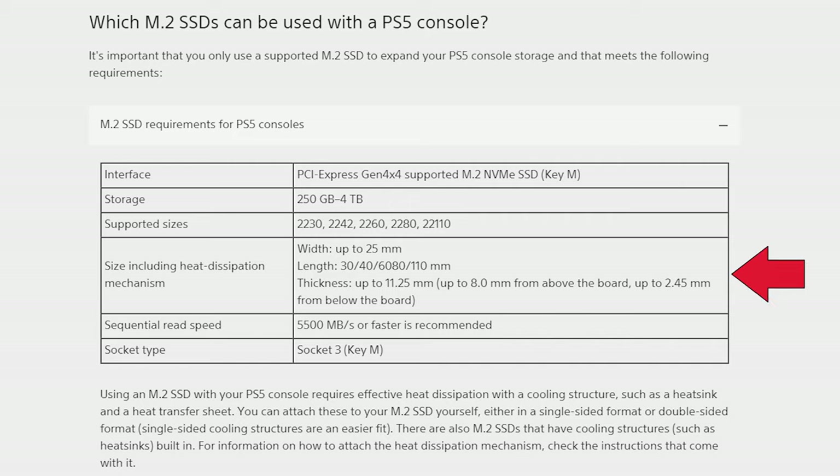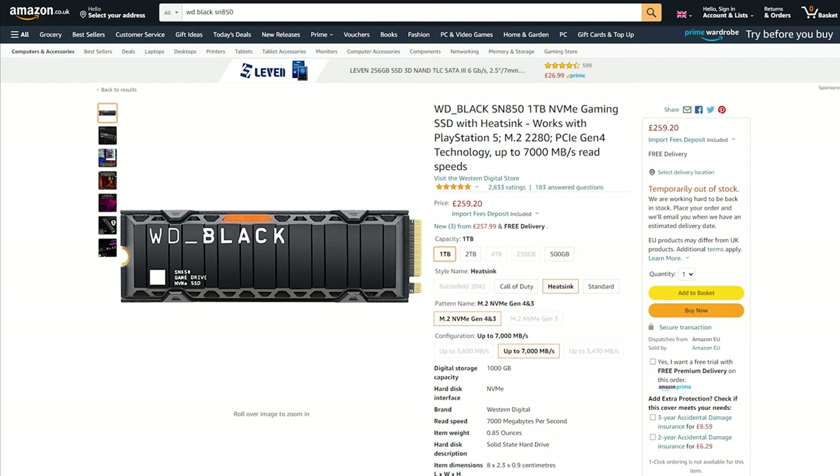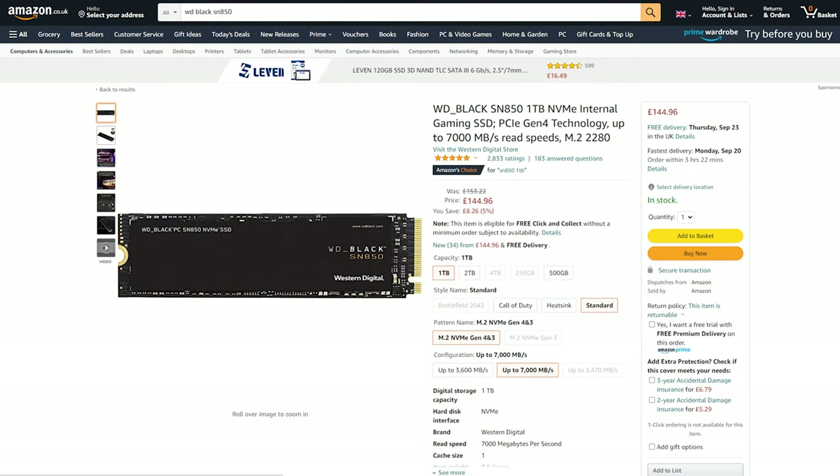In terms of the dimensions of the SSD, if you buy one without a heatsink you're going to have to buy a third-party one and attach it to the storage. There are a number of options available online, but I've gone for the Western Digital Black SN850. These drives are available with and without the heatsink, and the choice really comes down to whether it's worth buying with the heatsink or not.